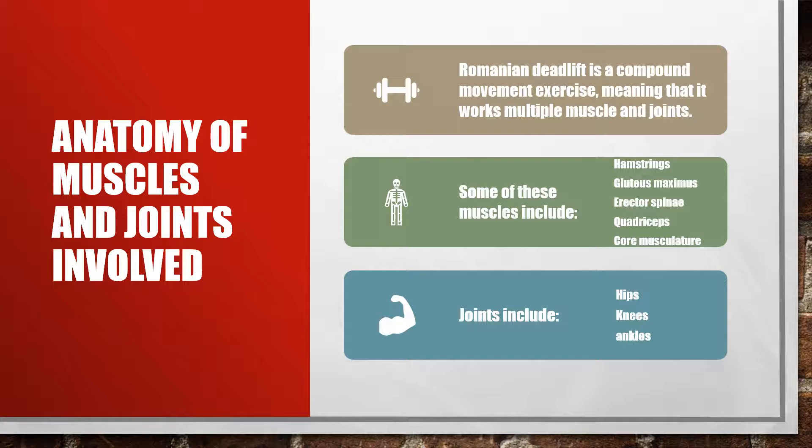Some of the muscles worked in this exercise are the hamstrings, the gluteus maximus, erector spinae, the quad group, and the core group. Some of the joints included are lower extremity joints such as the hips, the knees, and the ankles. Now we're going to go more in depth as to how these all work together to create this awesome exercise.